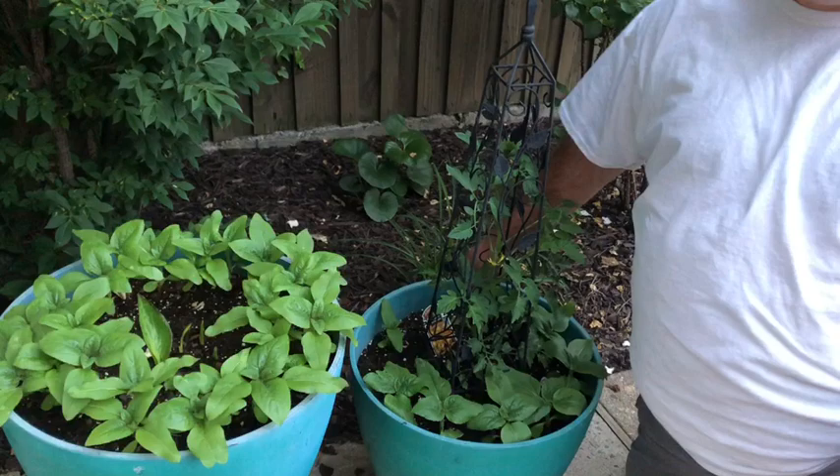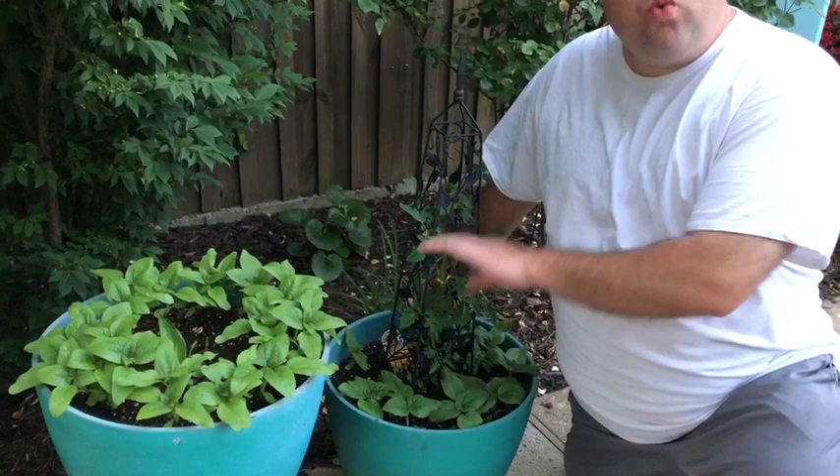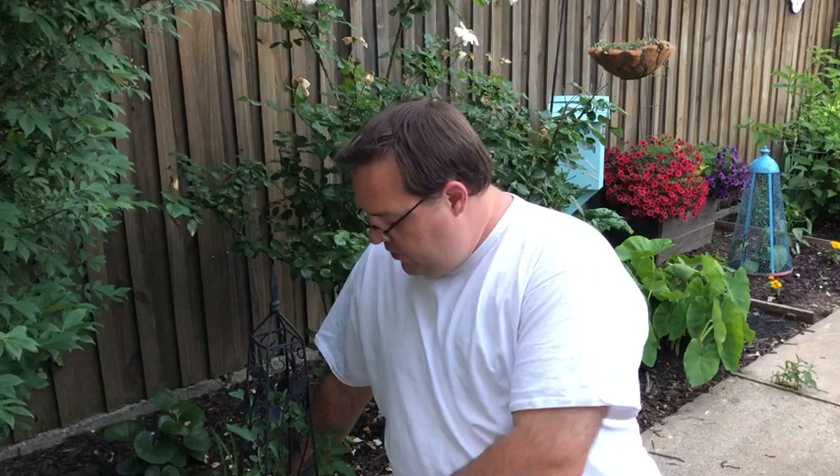In this container — don't forget your containers — I have a sun gold tomato. A good spot for a tomato plant is in a container; they tend to do really well. I've mixed this one with some dwarf sunflower seeds. I will get some beautiful sunflower blooms off of this, and this sun gold tomato will absolutely be a showstopper as a centerpiece in this container.